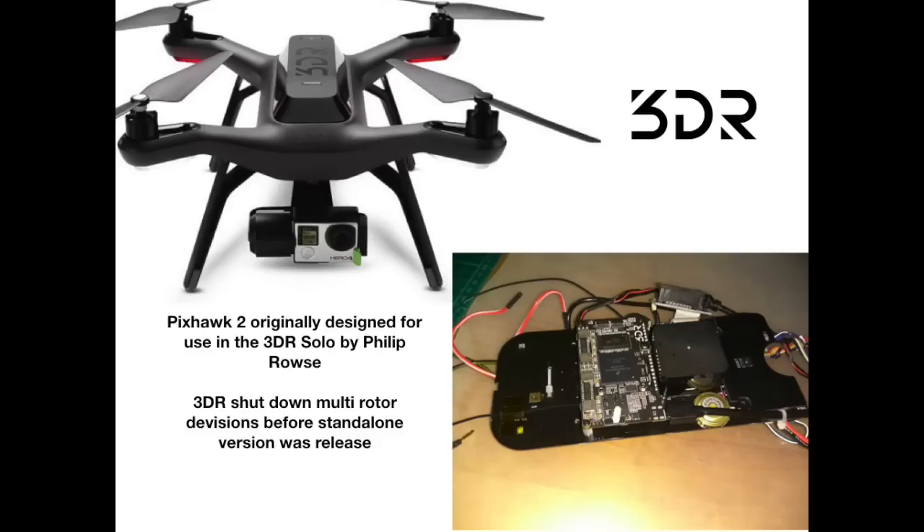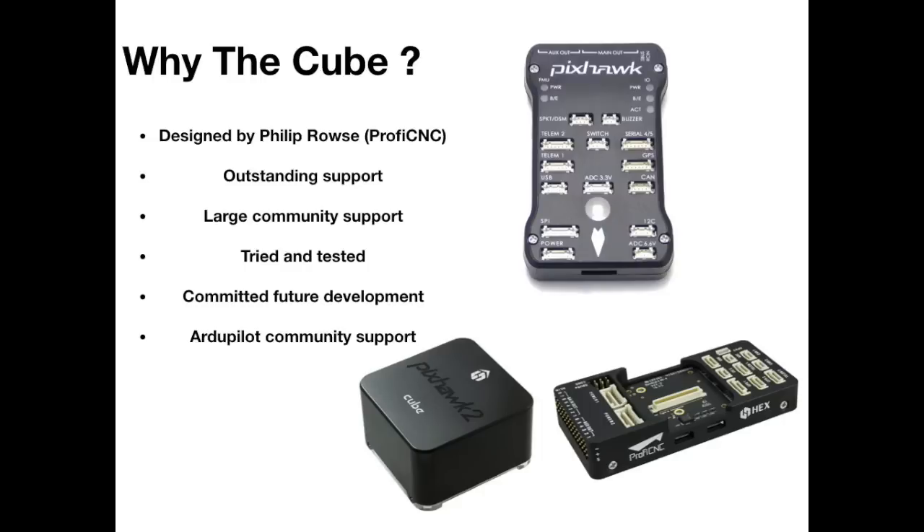The Pixhawk 2 was originally designed by Philip Rouse when he worked at 3DR and it was built and put in the Solo. Unfortunately 3DR pretty much went out of business before that flight controller made it into the standalone market. After leaving 3DR, Philip Rouse set up his own company called ProfiCNC and they brought us the Pixhawk 2.1 — now known as the Cube — in its standalone form. They called it the 2.1 to step it forward slightly. They are also moving away from the Pixhawk name; from now on it will only be known as the Cube, to avoid confusion with the broader Pixhawk family.